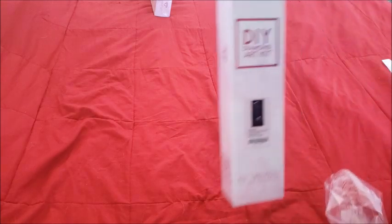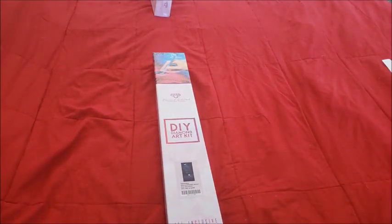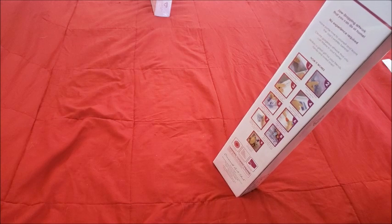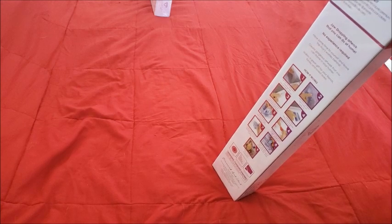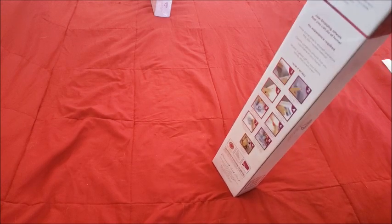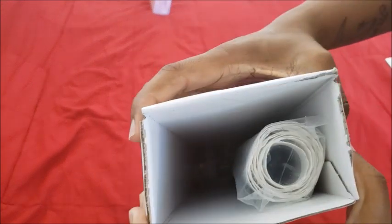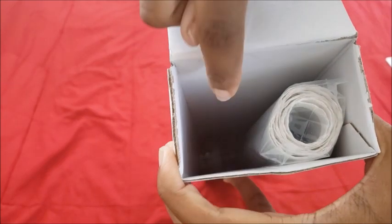You guys already know — if they had Jessica Rabbit I would have unboxed that one, but that will be available in May. So hold tight and be patient. First things first, when you open the box there's your kit and down in the abyss there are some drills.